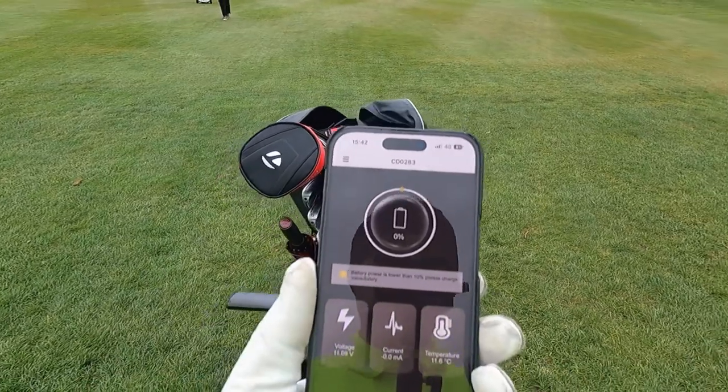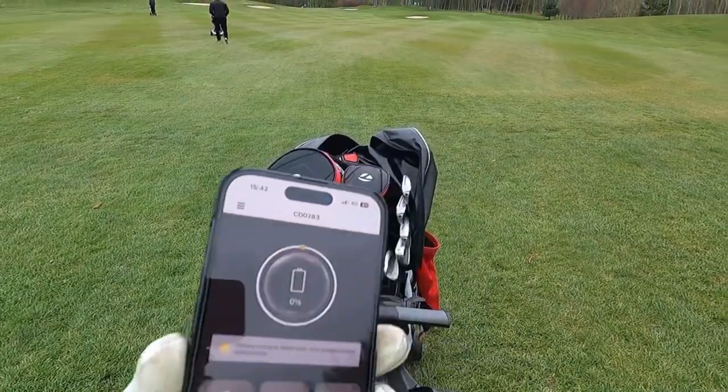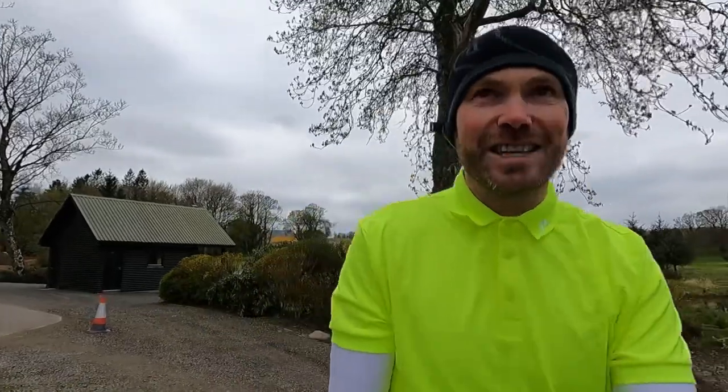We've just gone from 5 percent to zero percent right this second. I've had great fun pushing this up the 13th, 14th, and 15th, and then also down the 16th. Pushing it uphill is no fun - it's 33 kilograms, about 19 for the trolley and 14 for the bag. The handle is not particularly ergonomic for pushing without power, and because you've unlocked the wheels there's no resistance from the motor - if you let it go on a hill it goes, so you need to park it sideways across the hill when playing a shot.